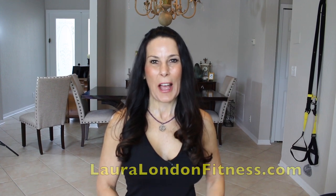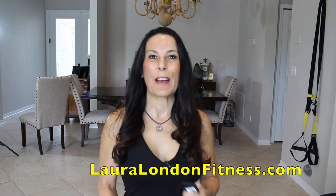Hi everyone, it's Laura from lauralondonfitness.com and today I have a great upper body TRX workout for you. All you need is a TRX, a bottle of water, and some energy. This attachment comes with a TRX — you just hook it into your door and you are ready to go. So go grab your TRX, your energy, your water bottle and let's get started.